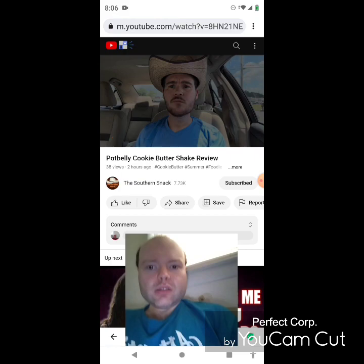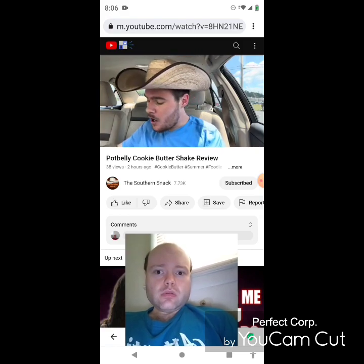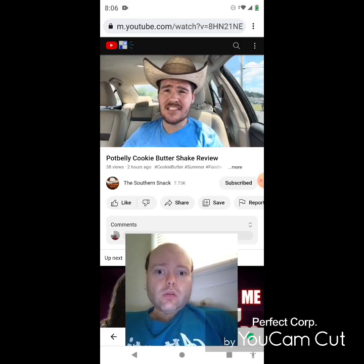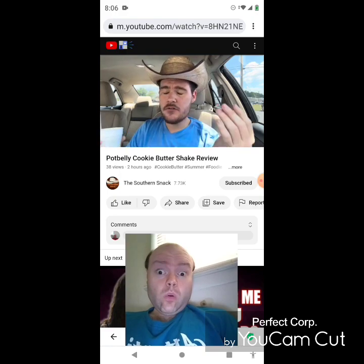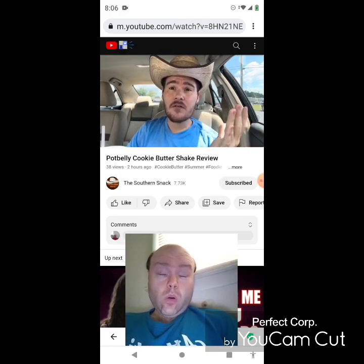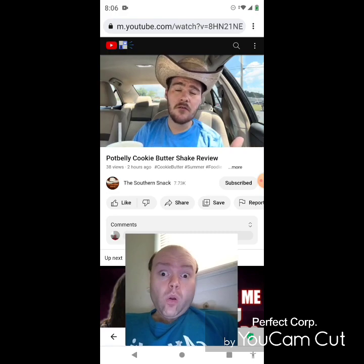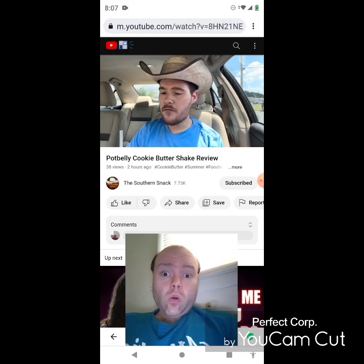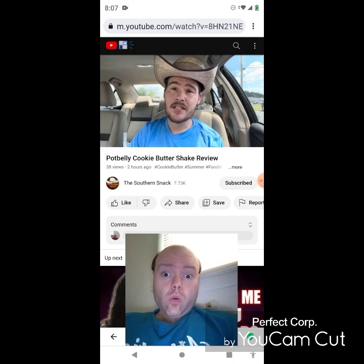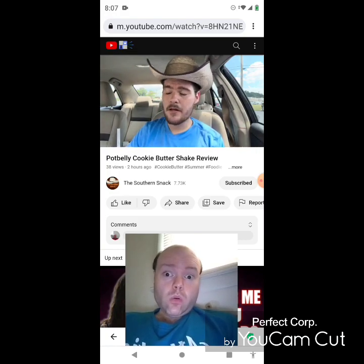Welcome back to the Southern Snack, where life is too short to be serious. Sometimes businesses make decisions that just don't make sense — this is one of them. It's June, and Pot Belly has moved on from its orange cream shake, a summer flavor, to cookie butter, which is a fall flavor. They're not going to keep it around till fall — they'll probably replace it with pumpkin spice. Cookie butter is just not a summer flavor; it feels weird doing a cookie butter shake review in June.